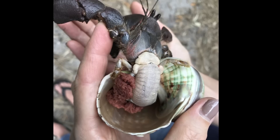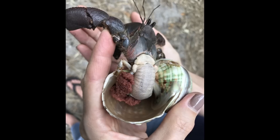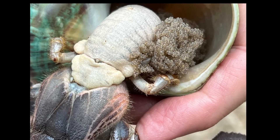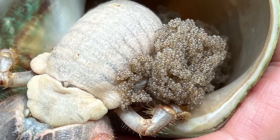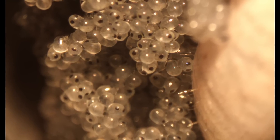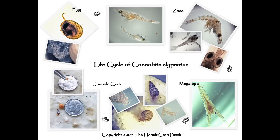Freshly extruded eggs are orange-red in color, which is the visible yolk. As the developing embryo grows, the egg yolks become depleted and the eggs appear gray in color. At this point, you can also clearly see the compound eyes. Finally, after carrying the eggs for 3-4 weeks, they will be ready to hatch in the ocean.